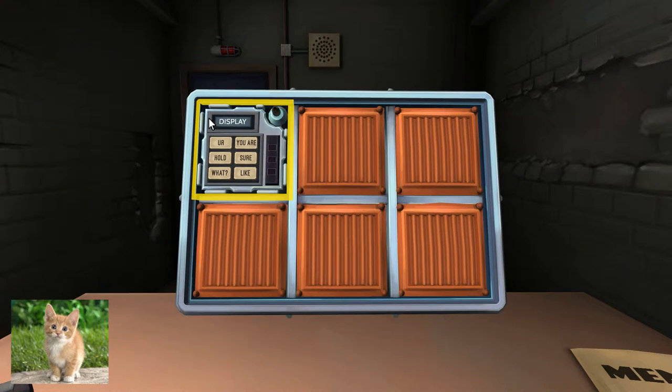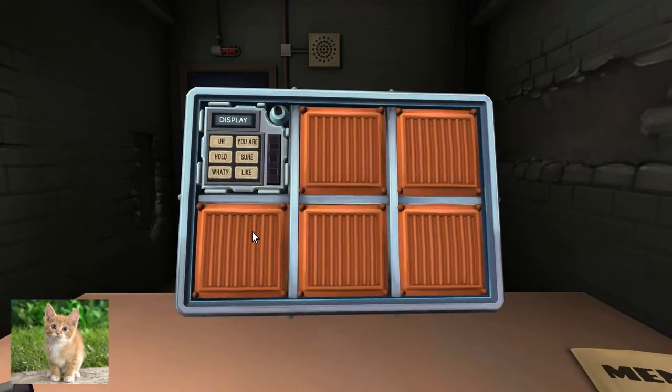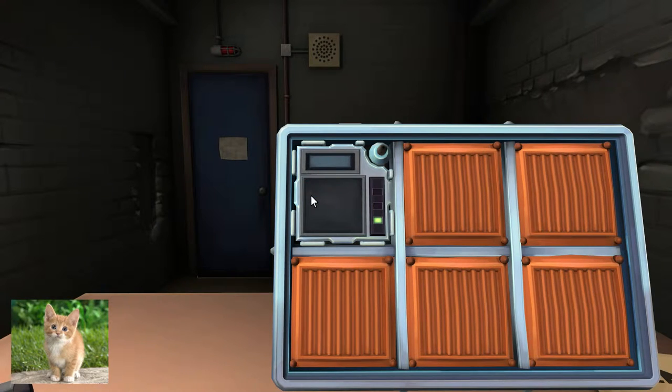I've got a display with a word that says display and six buttons. Tell me if you can see any of these buttons on the list. Next. You apostrophe... you inverted apostrophe. No. Next. Is that the word? That's the word. No. You as in just the letter U. No. You are — as in U and R next to each other. Yes. Press that! Okay. Is that done? Yep.